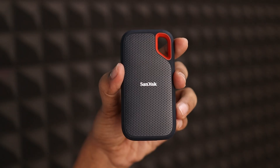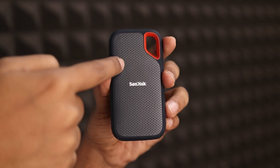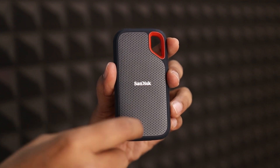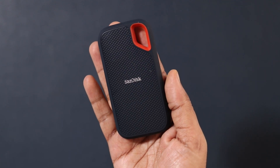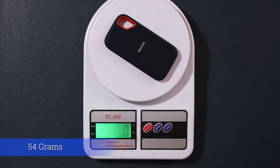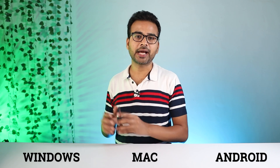If we talk about the build quality, the front section you can see here with the Sendix branding is completely made up of plastic. Other than this, the entire body is made up of a good quality rubber material. Overall, this SSD feels very lightweight in hand. Its total weight is only 54 grams. This SSD comes with a USB Type-C port and it is compatible with almost all types of devices, such as Windows, Mac, and Android phones as well.